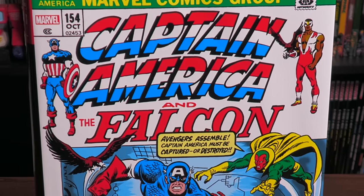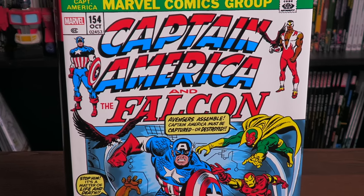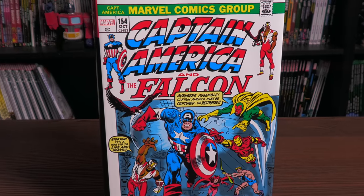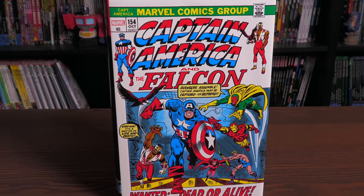Nomad, Secret Empire, Captain America Doppelgangers — all these stories can be found in this Omnibus. Join me for an advanced look at the Captain America Omnibus Volume 3 from Marvel.